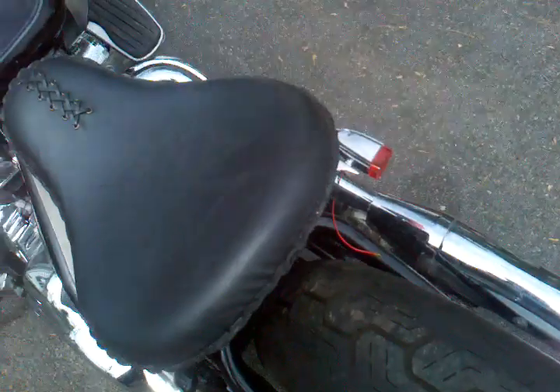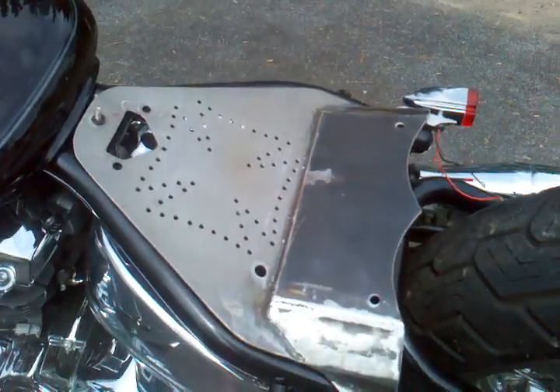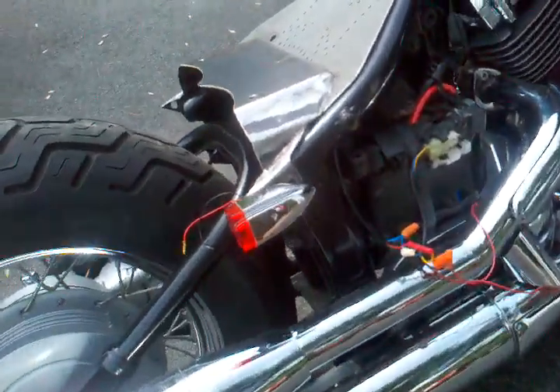Got the custom made seat pan. Still got to do some body work and paint it up. Integrated tail light — got a rack for it.